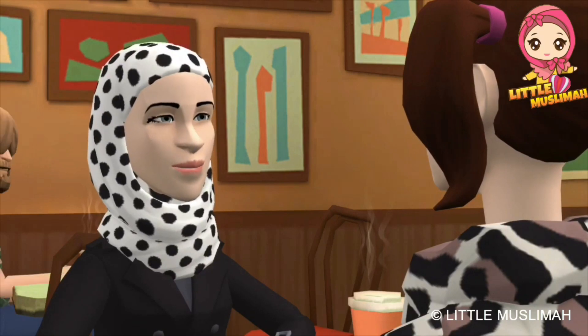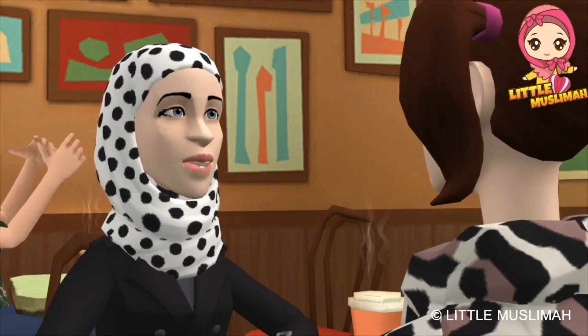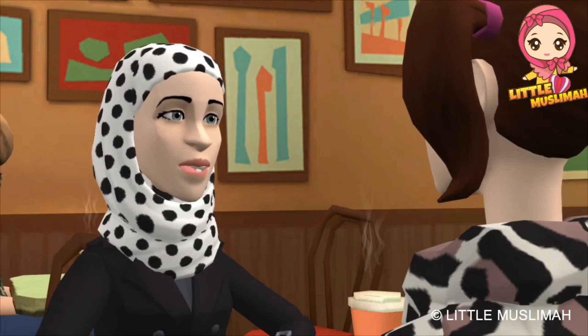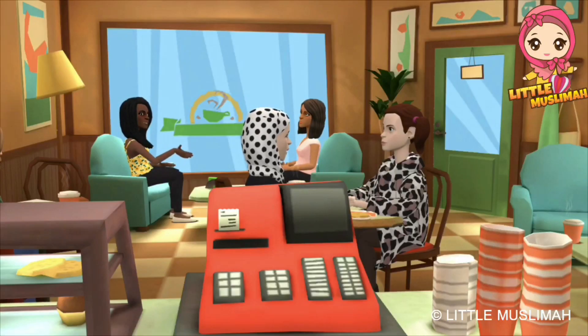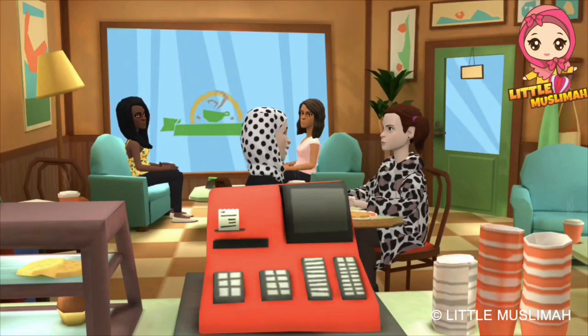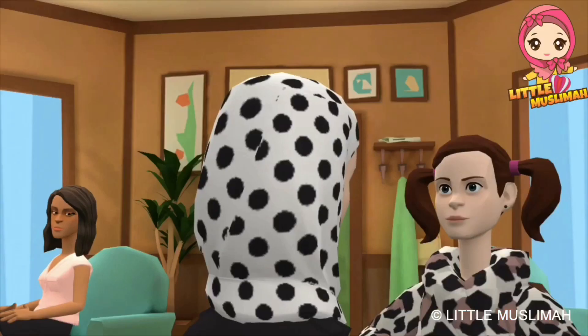Number one, to wash both hands up to the wrists. Number two, to spread out the tablecloth. Number three, to recite Bismillah. Number four, to eat with the right hand. Remember, never eat with the left hand.